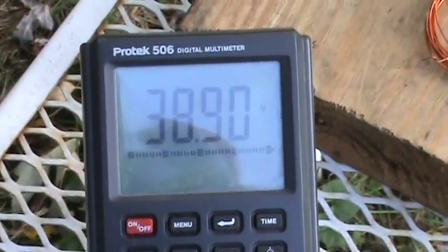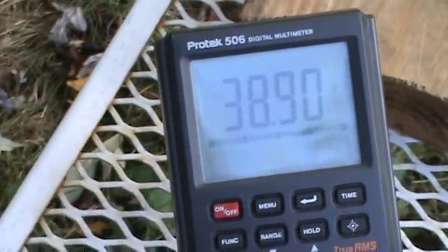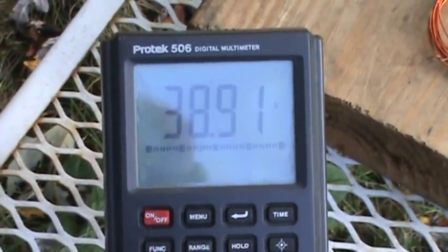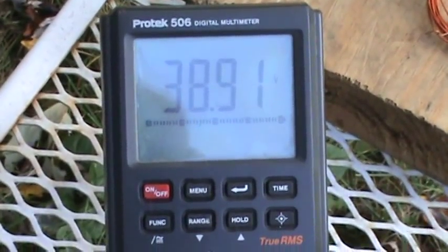Right now we're reading 38.9 volts, so this new collector is not really showing me that it's better than the old one. I'm going to do some power checks on it because maybe I'm getting more current even if the voltage isn't higher.